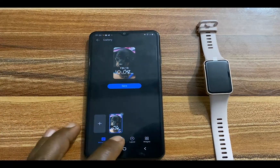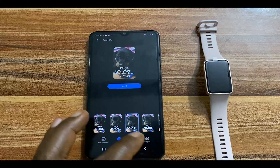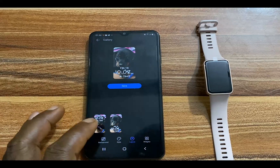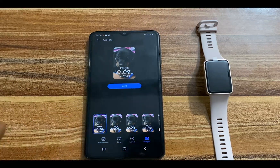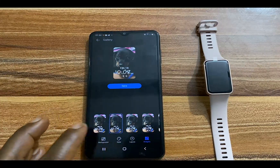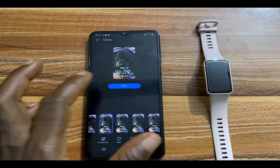Now you also have the option to customize the style — you have different fonts available. I will go with this particular one. You can also customize the layout, choosing whether you want it up or down. I prefer this one. You can also customize what widget is shown here — you have Steps. I'll simply go with the heart rate option.